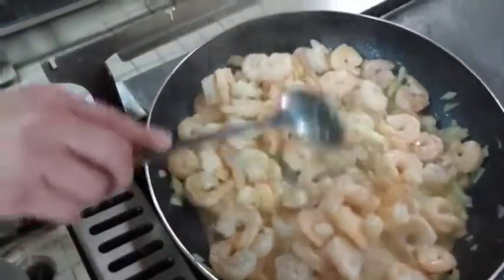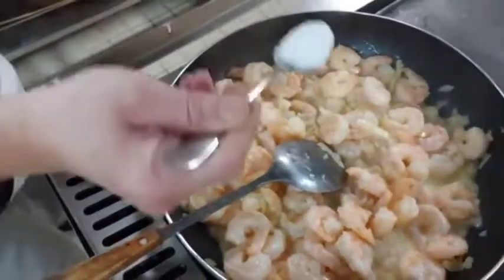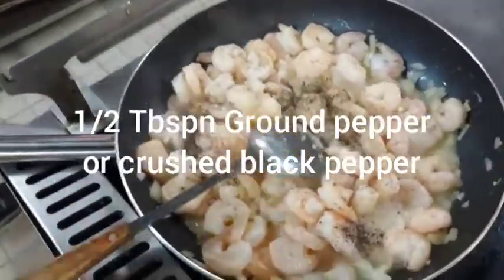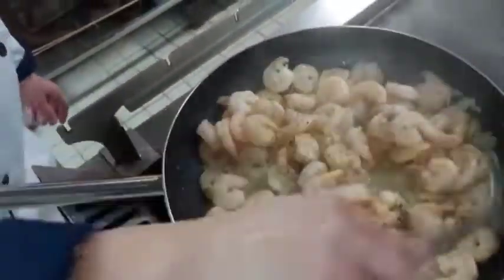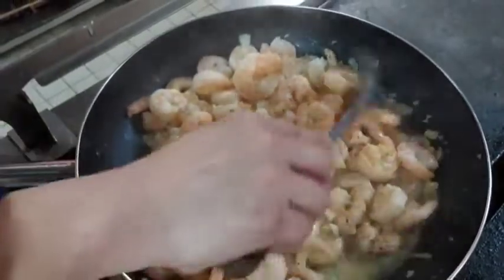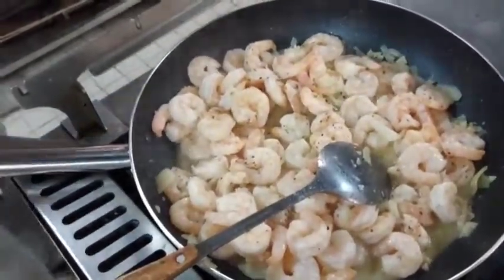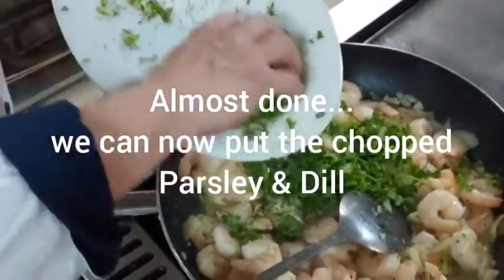I will now put the salt and pepper — 1 spoon of salt, 1.5 spoons of pepper. And now I will put the parsley together with the dill.